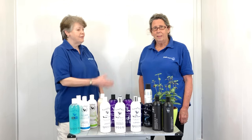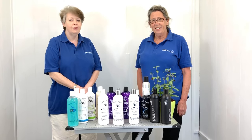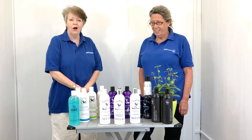Hello there, I'm Karen from Petcetra at Whitchurch in Shropshire, and this is my colleague Belinda. We thought we'd show you today a little bit about an American product, Pure Paws. We are the only stockist in the UK of Pure Paws, and of course you can get it from us online.